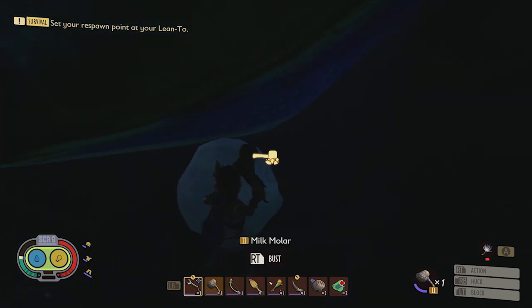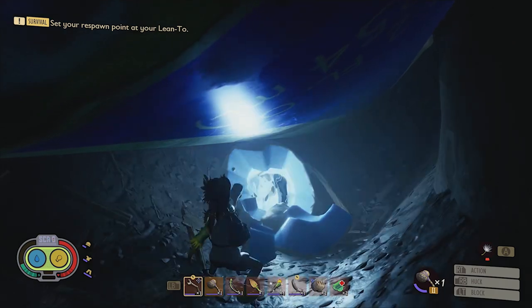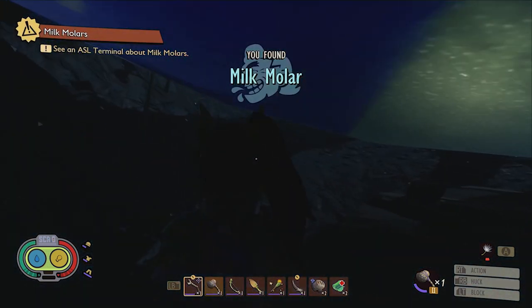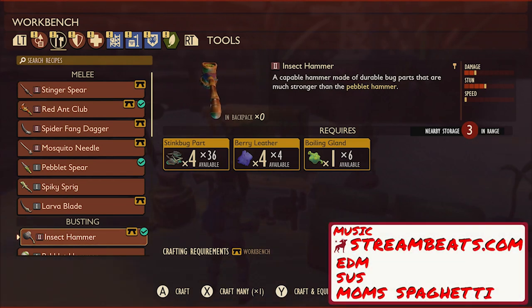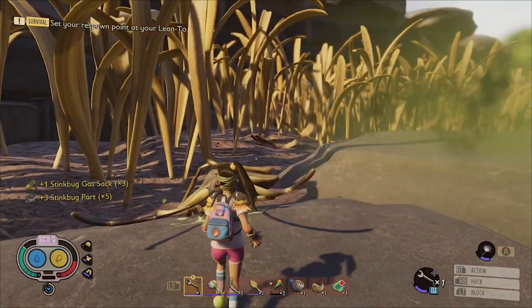Getting your hands on a tier 2 insect hammer as soon as possible in Grounded is an important step towards being able to gather all the collectibles you come across while adventuring through the game. In order to craft this tier 2 tool you'll need 4 stink bug parts, 4 berry leather, and 1 boiling gland. Stink bug parts come from stink bugs.